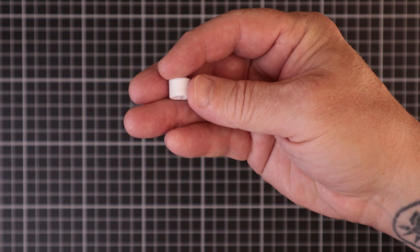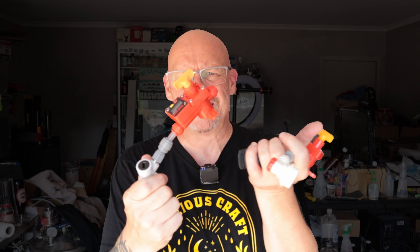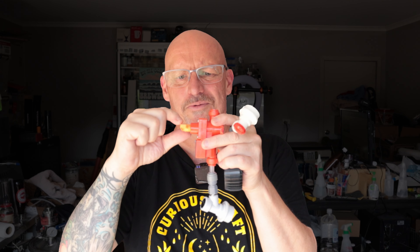G'day, it's good to be back in the brewery. We're going to do a real short one today about this little thing. What does it do? It replaces these handles.